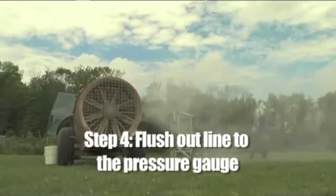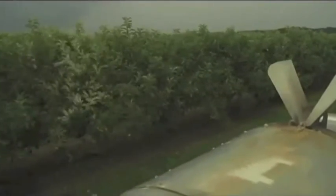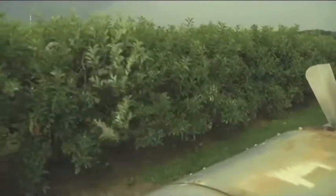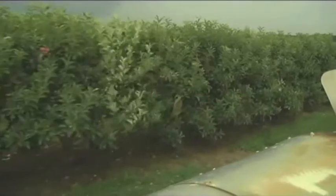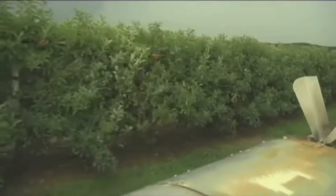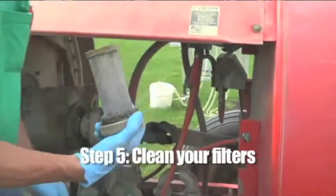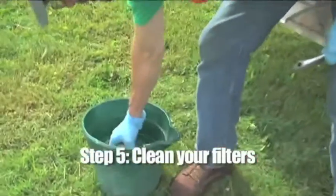Step four: flush out the line to the pressure gauge. In addition to nozzle orifice and whorl plate sizes, line pressure is another important variable in adjusting sprayer output. Clogged lines or other imperfections can lead to incorrect pressure readings, and accurate pressure readings are essential to proper calibration.